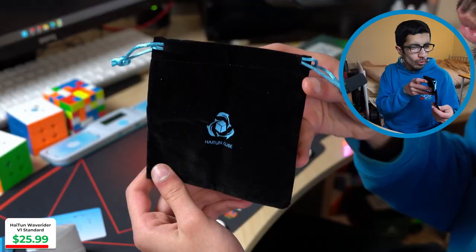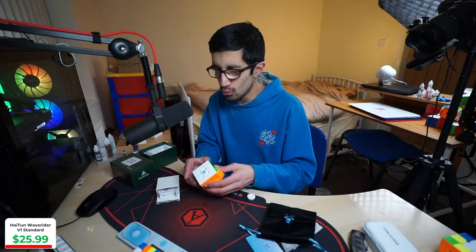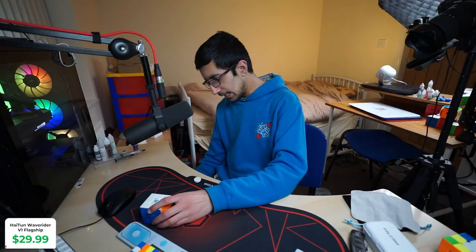Magnet strengths are good, so I don't feel like I'll be changing those. Corner cutting — meh. Corner cutting reverse — oh. Comes with a very nice cube wipe, which I'll probably use to clean out all the cubes, and then a bunch of pamphlets that look like tutorials. Now the finale — the big boy: the Wave Rider V1 MagLev.